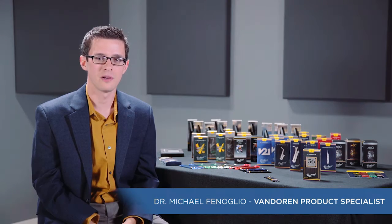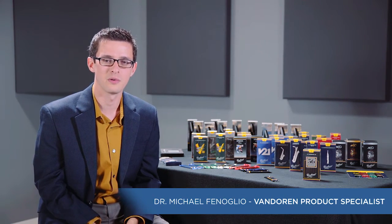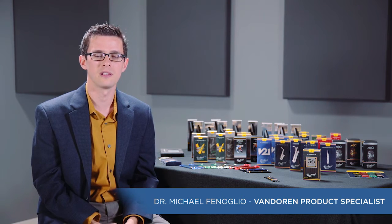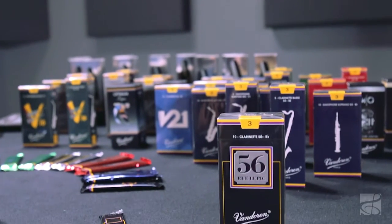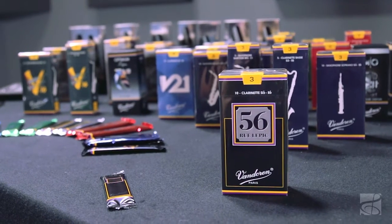Hi, I'm Mike from Van Doren, and I'm here to talk with you today about Van Doren's 56 Ruhlepik reeds for B-flat clarinet. Van Doren's been making reeds since 1905, and the 56 Ruhlepik is really known for its dark, pure, centered sound.